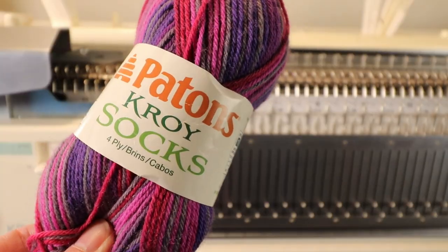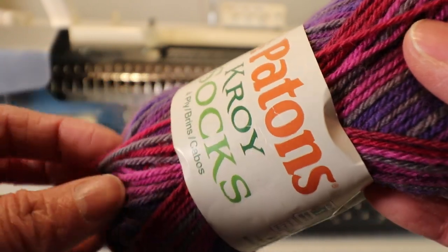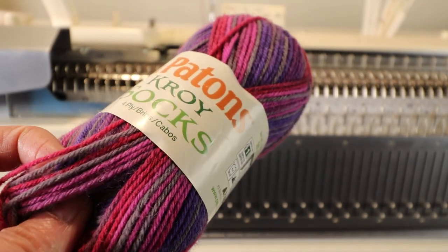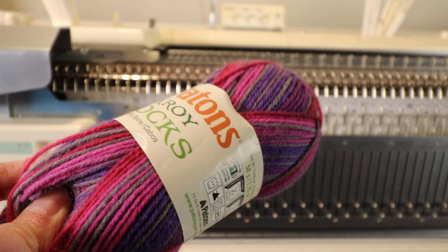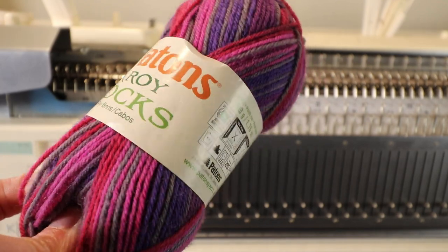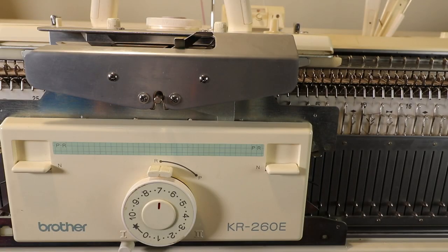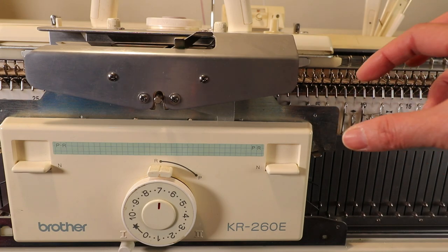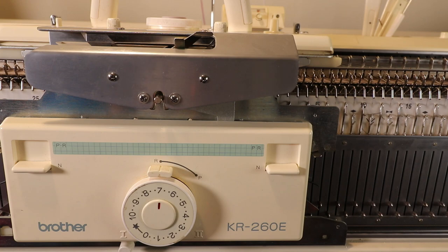I'm going to use a sock weight yarn — this one is on the thicker side of sock yarn. I'll use the thicker type of yarn for the bulky knitting machine, or you can use sport weight yarn, which is a little bit thicker than sock yarn. The reason I like the Brother 260 bulky machine is that I can see what I'm doing. It's much easier to manipulate because the needle is bigger and the space is bigger, so it's more enjoyable to knit. On the standard machine it drops stitches easily because it's hard to see and hard to have good control.